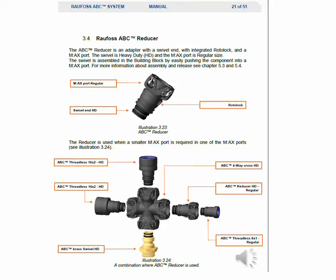The ABC reducer is an adapter with a swivel end, with integrated rotor lock and a max port. The swivel is heavy duty and the max port is regular size. The swivel is assembled in the building block by easily pushing the component into a max port. For more information about assembly and release, see chapters 5.3 and 5.4 in the manual.